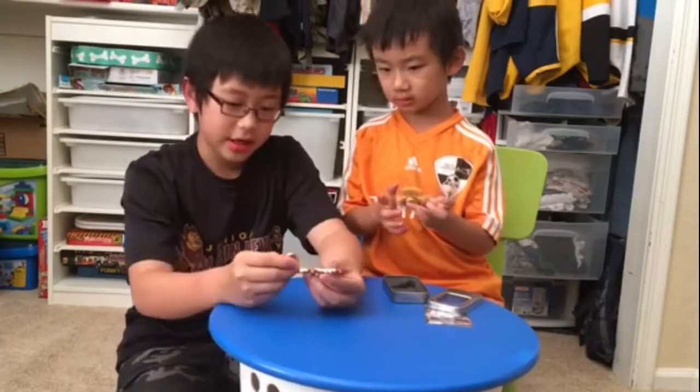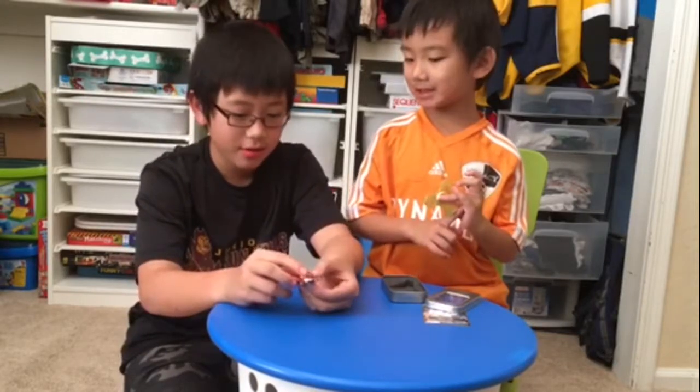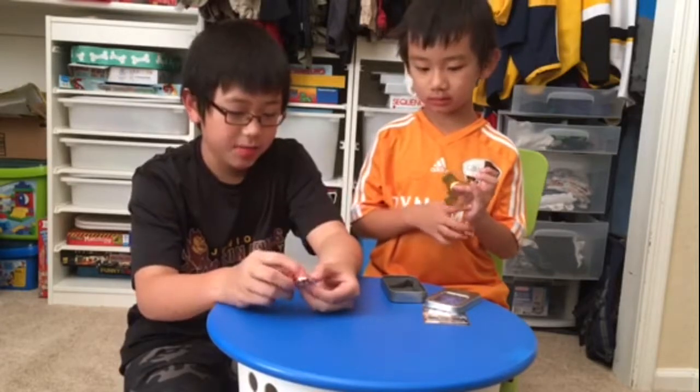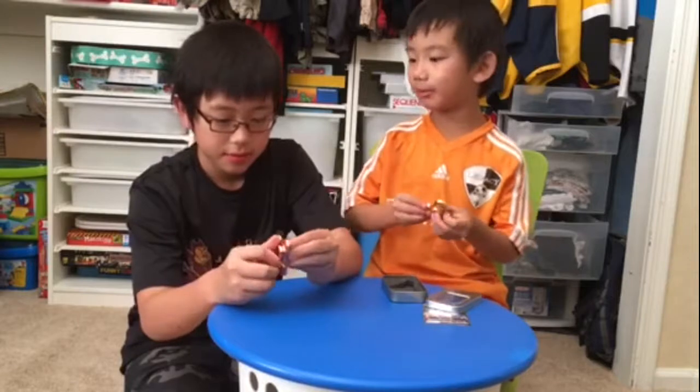His is heavier than mine, so I think his might be made out of metal. Mine spins for about two minutes and thirty seconds. Yeah, ours both spin for about two minutes and thirty seconds.